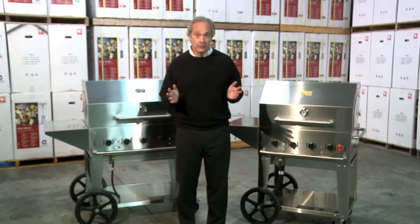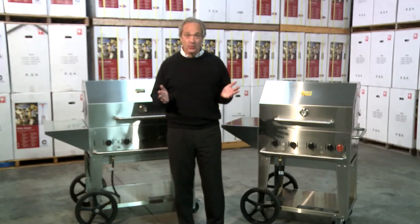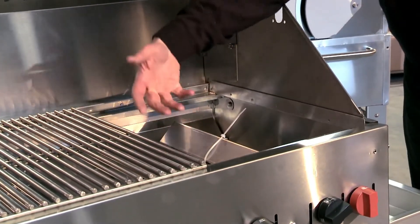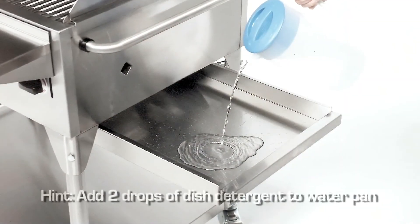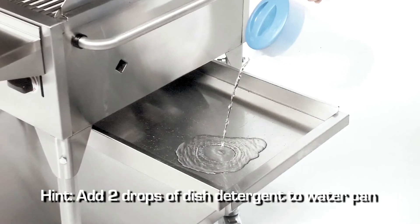Crown Verdi grills clean up like a dream. By removing the water pans, any fat or grease that drips onto the grill will immediately vaporize when it hits the stainless steel radiance. Any grease that misses the radiance falls directly into the stainless steel water pan. A simple hint: add a few drops of liquid dish detergent to the water pan and watch the grease dissipate.